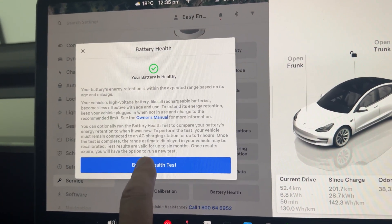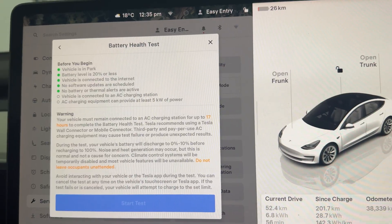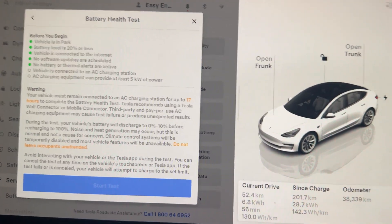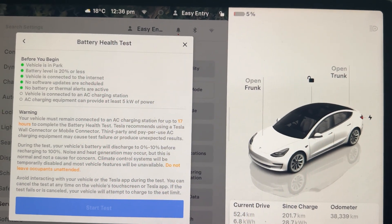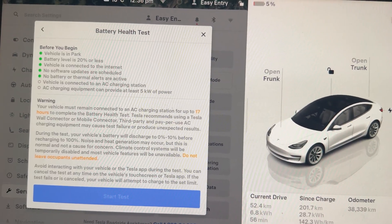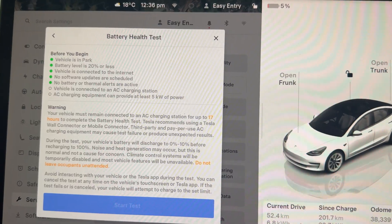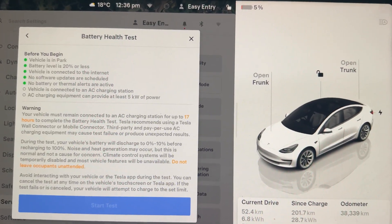I'm now going to push the battery health button at the bottom, which brings up another screen telling you what it's going to do. It gives a few warnings: the battery level needs to be 20% or lower — in my case it's at 5%, so that's fine. It also needs to be connected to an AC charger capable of providing 5 kilowatts. Mine can provide up to 11 kilowatts, so that's not an issue. The button is currently greyed out because it's not connected to a charger, so I'm going to plug it in now.